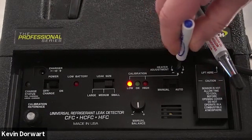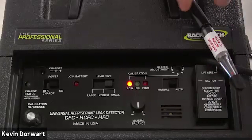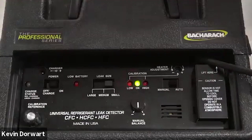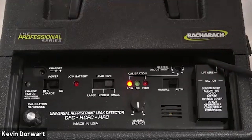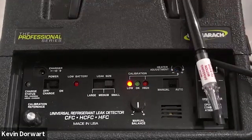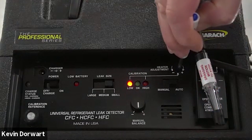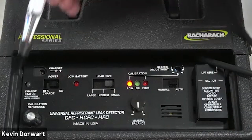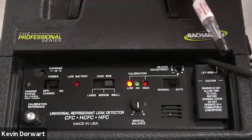I can create this scenario by rotating the heater adjustment screw clockwise and retesting for calibration. This time the low, okay, and high lights illuminated, letting us know the unit needs adjustment. So I will simply rotate the heater adjustment screw counterclockwise and retest for calibration. The unit is now back in calibration.